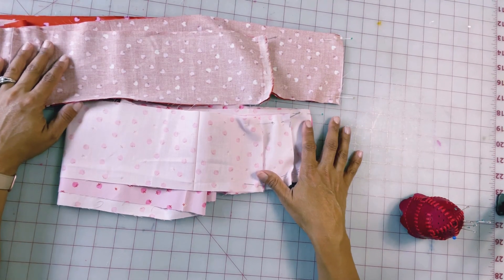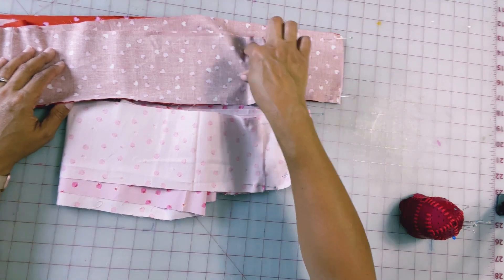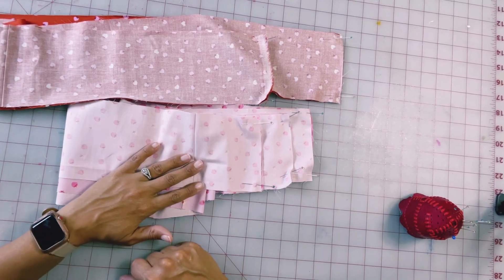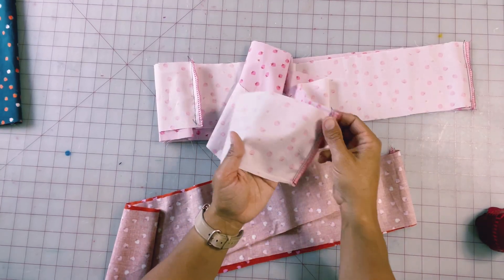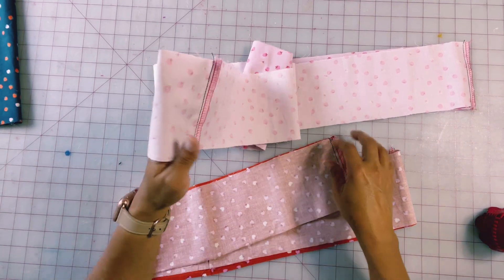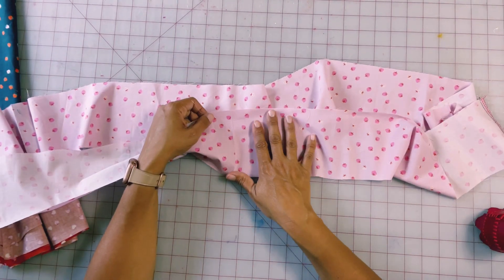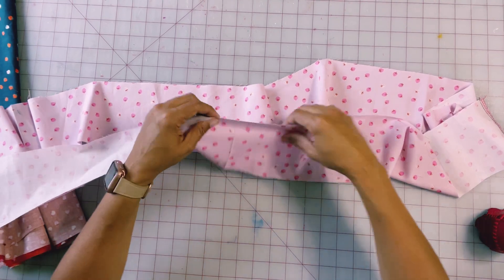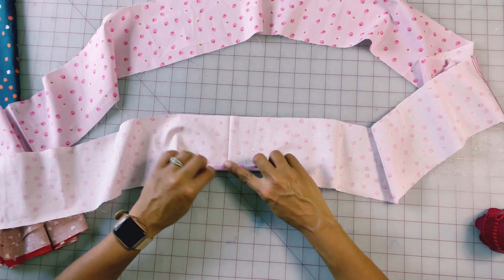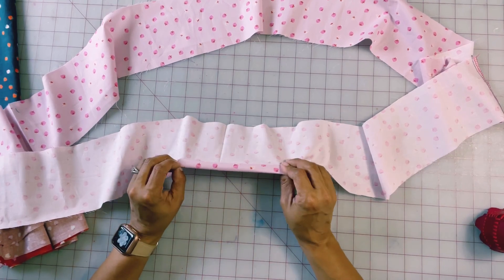Now I'm going to take this over to the sewing machine and sew a half-inch seam allowance, backstitching at both ends, on each of the different pieces I've pinned together, so that I have two really long loops — one in red and one in pink. Now that I've got this sewn and my edges finished, I'm going to take this over to the ironing board and press all of these seams down to one side. While I'm there, I also want to hem my bottom ruffle — I'll flip it over a quarter inch, then another quarter inch, press it down, and sew it at the machine.